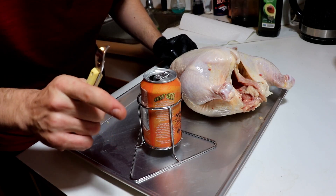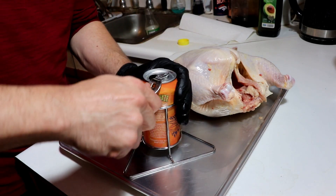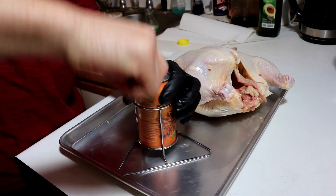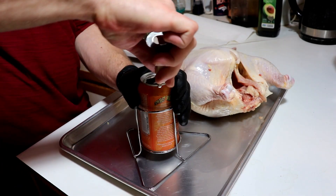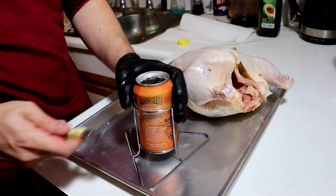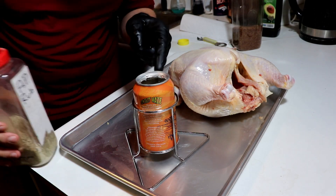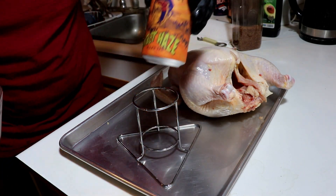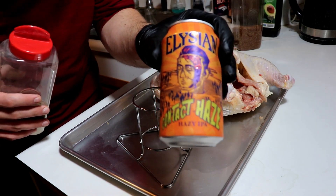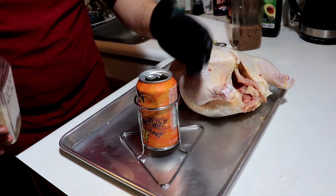Don't you all worry out there watching — I gave the other half of this beer a great home. I like to get the entirety of this can open. I'm gonna drop some seasoning in the actual beer. The Legion Contact Haze is what we're putting in there.